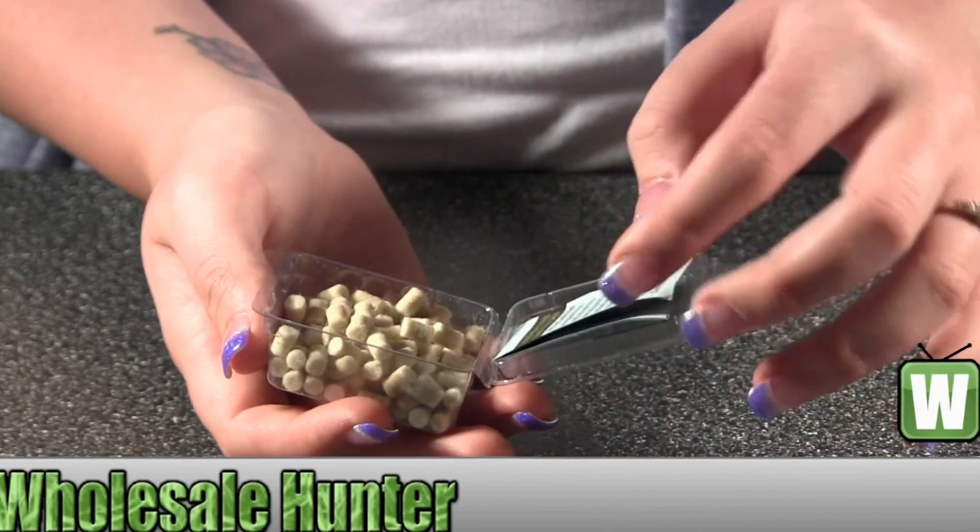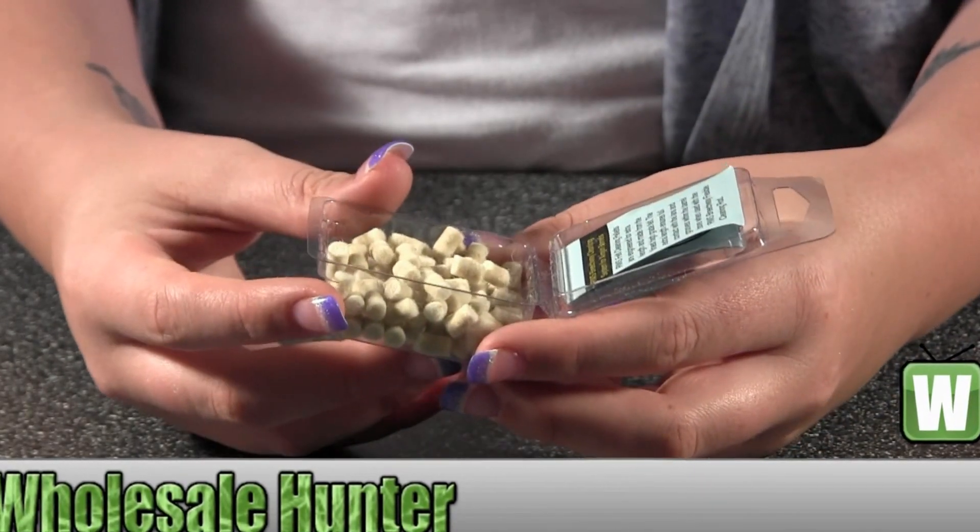So again, these are made by Umarex and they're your cleaning pellets for .177 caliber.